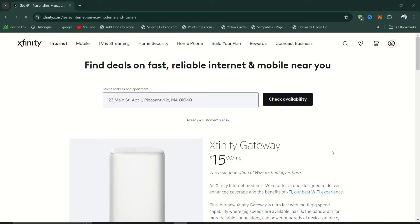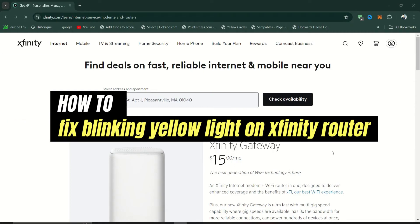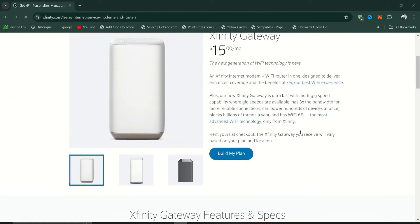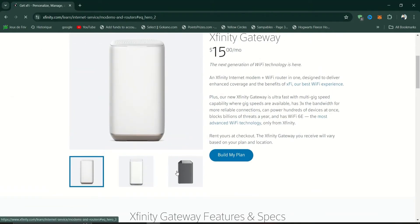In this tutorial, I'll show you how to fix a blinking orange or yellow light on your Xfinity router. Try one of these methods to see.